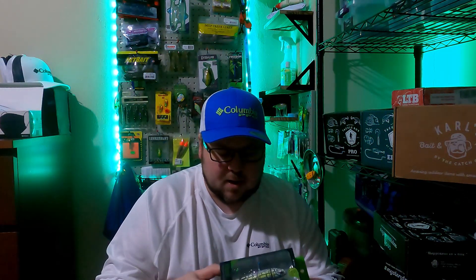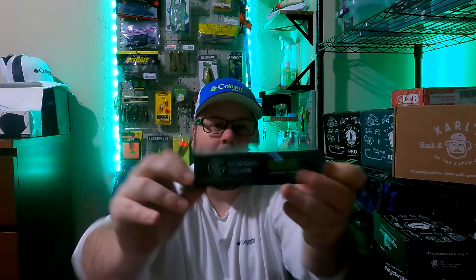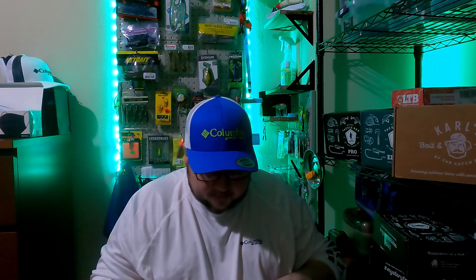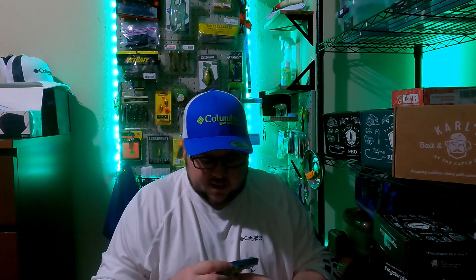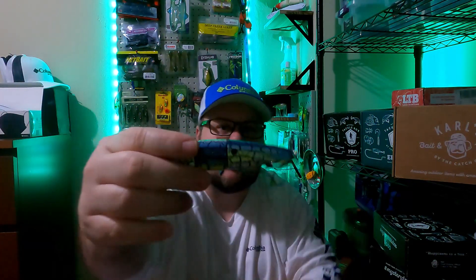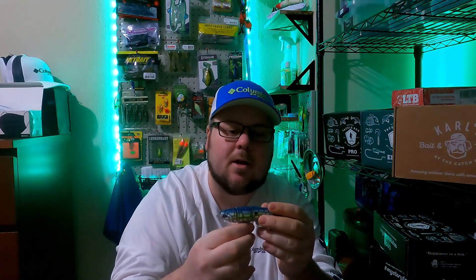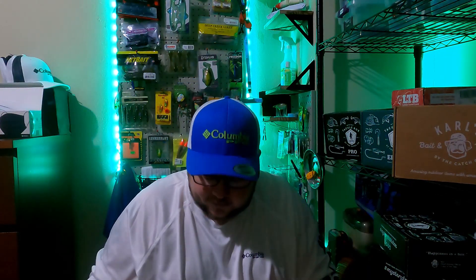So the first one we have here is the Guggen Squad Revolver — it's a plopping top water. The color on here is Shattered Shad. Nice little popper; I'll pull that out for you guys so you can see it more in detail. Nice color, you got the fin there that rotates. Beautiful color, nice hooks — Guggen Squad always makes great quality lures. Beautiful paint job, it's got the little Guggen Squad eyes on there, and they have that priced at $12.99.